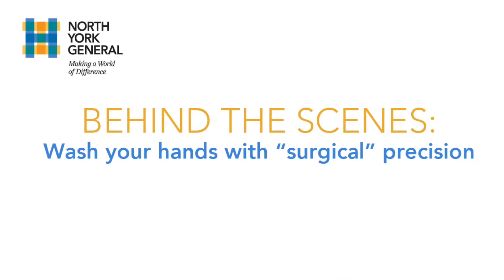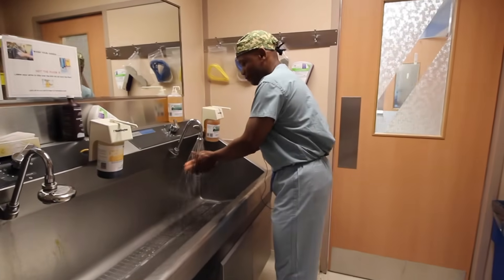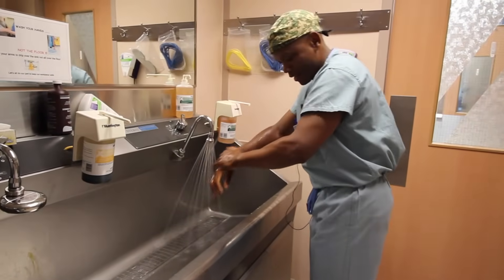Welcome to another edition of Behind the Scenes. Today we'll give you a behind-the-scenes look at how surgeons wash their hands before going into the OR. We have Dr. Everton Gooden with us, one of our head and neck surgeons.